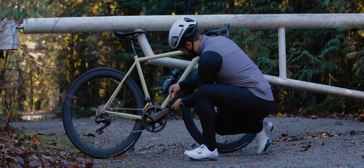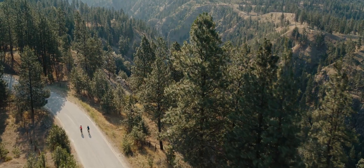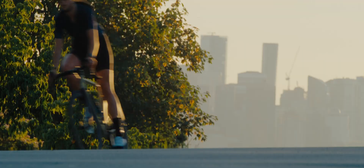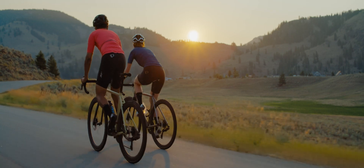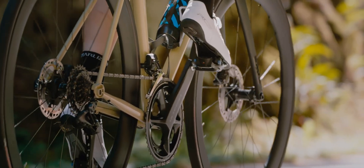System engineered, rider tuned — Shimano's S-PDSL pedaling platform means more comfort for long days on the bike. Engineered for the future, dialed from day one.